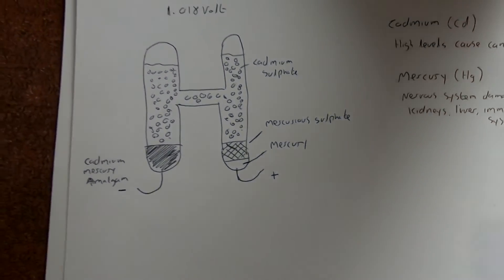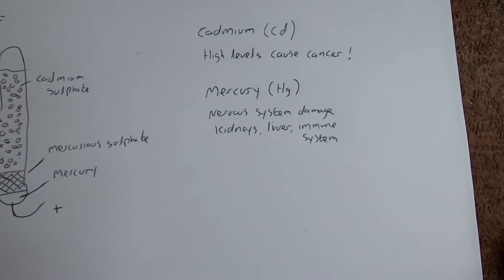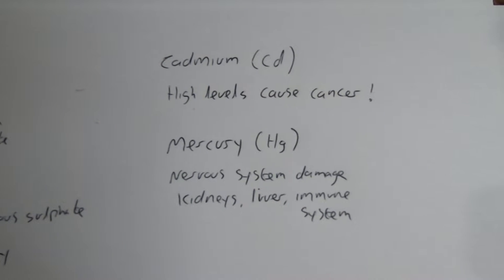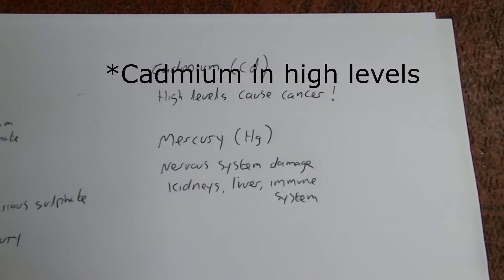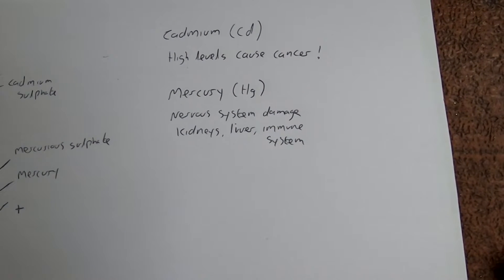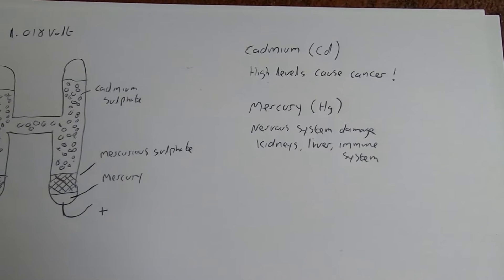These things are pretty useless as practical standards today because we all have digital standards, but if you find them they're quite fun — a bit of a curiosity. Be careful with these if they're broken, because cadmium can cause high levels of cancer risk and mercury causes nervous system damage, kidney and liver damage, and immune system problems. You really don't want this stuff on you.